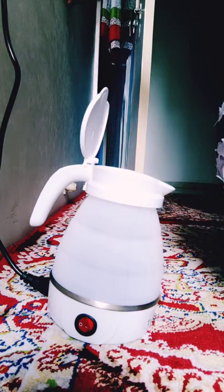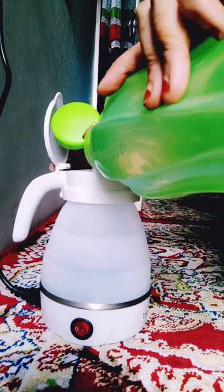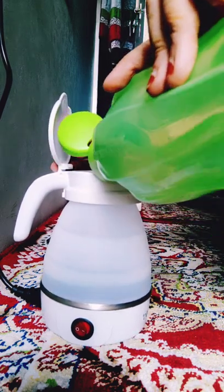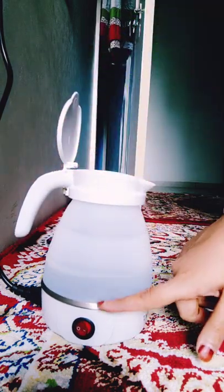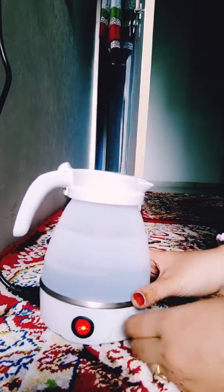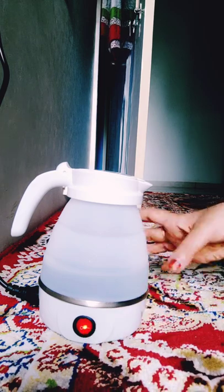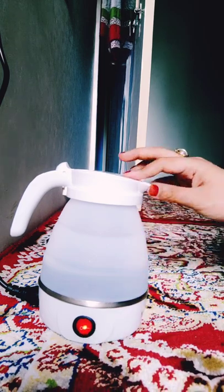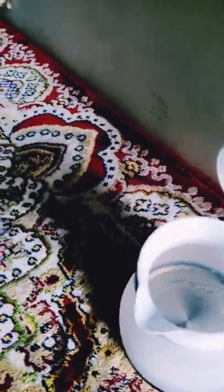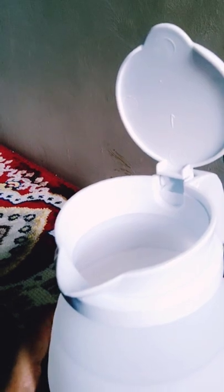Now I'm going to pour some water inside — as you can see. And now I've switched on the button. The light is on, you can see it's working. Oh my god you guys — can you see the bubbles?! It literally took me 10 seconds for the bubbles to come. I won't lie!